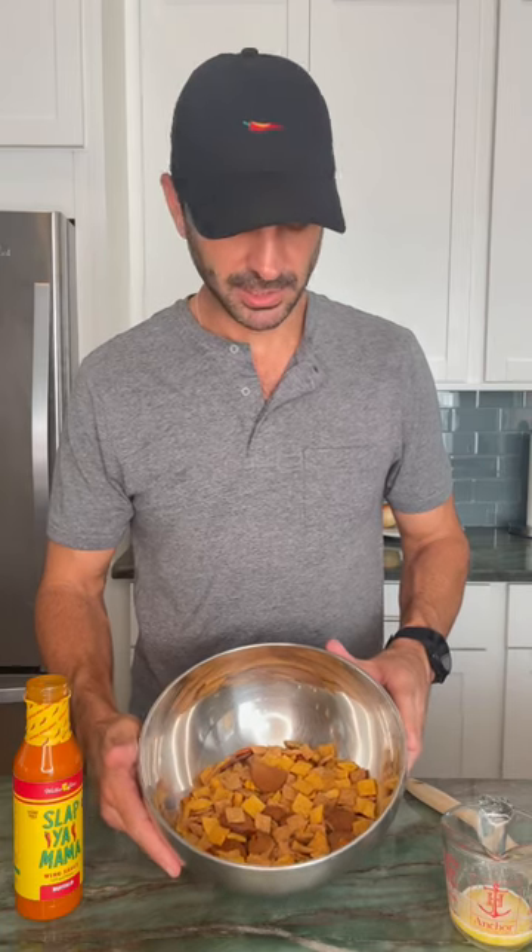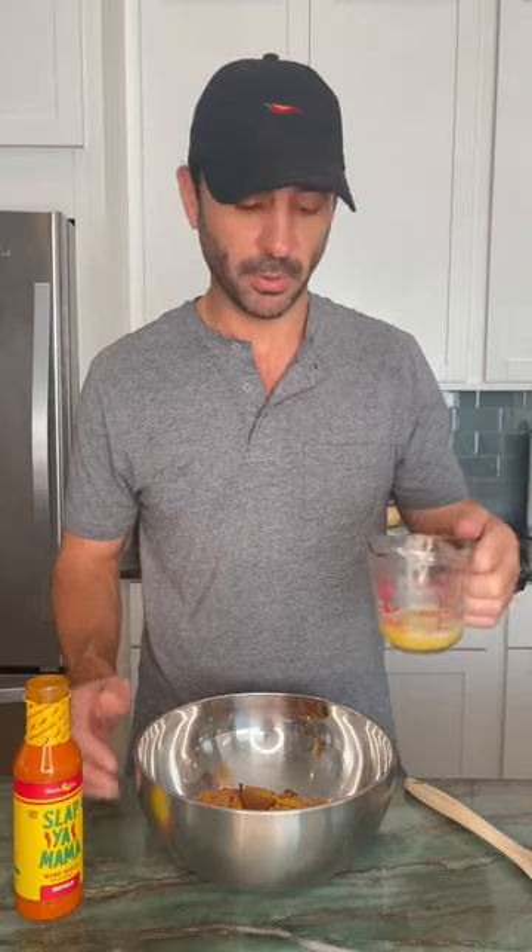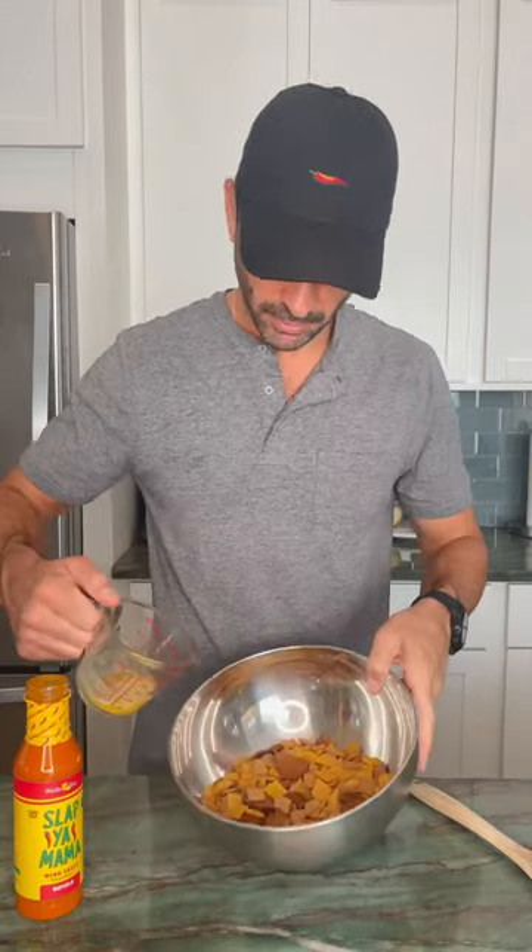First, we got our oven preset to 350 degrees because we're gonna bake these bad boys in there. Then we have our Chex Mix here just in a bowl, just regular plain Chex Mix. We have two tablespoons of melted butter — we're gonna drizzle that over the Chex Mix.